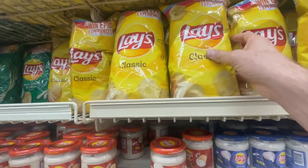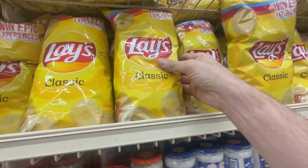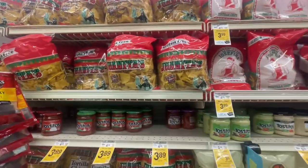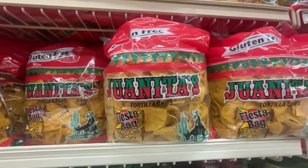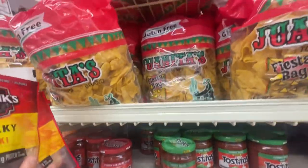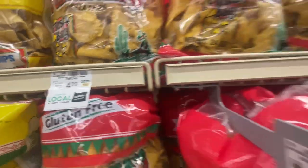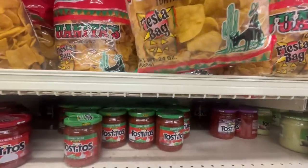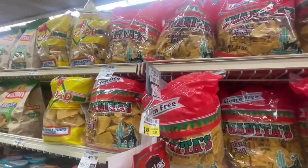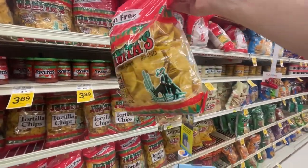I like to squeeze the chip bags a little bit — you can feel if they're nice and full. Some of these feel like they've been squished. Looking for a Juanita's gluten-free Fiesta bag — that's what I'm talking about! $4.99. Get the big Fiesta bag. There are some crunched ones at the bottom, but they all look a little crunched.